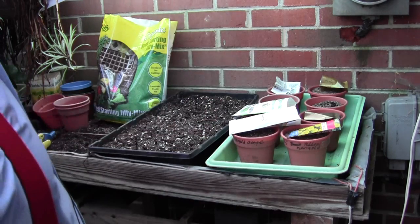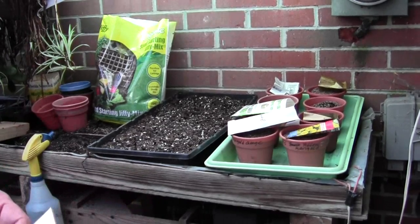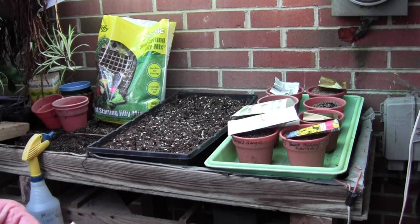Today we're going to plant Better Boy tomatoes, 4th of July salad-sized tomatoes, and Sweet Million cherry tomatoes, California Wonder peppers, orange marigolds, yellow marigolds, zinnias, blackberry lilies, and hosta seeds.